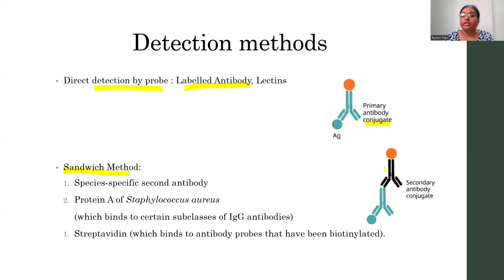That secondary antibody that you are going to use is specific for the constant region of the IgG. Next, instead of the secondary antibody you can use Protein A, and that Protein A may be radio-labeled or it may be enzyme-linked. In this way you can detect your protein.